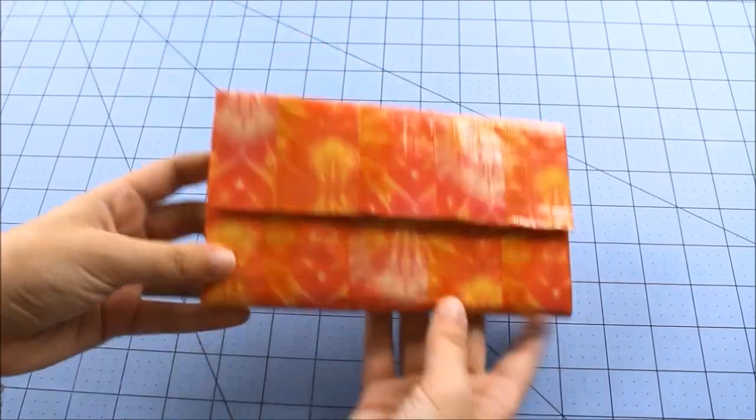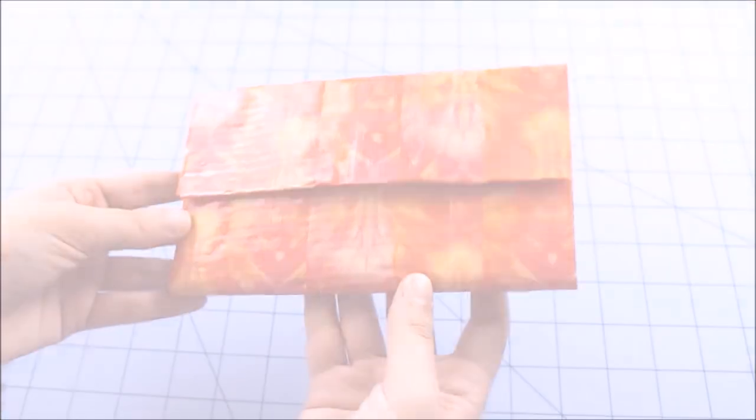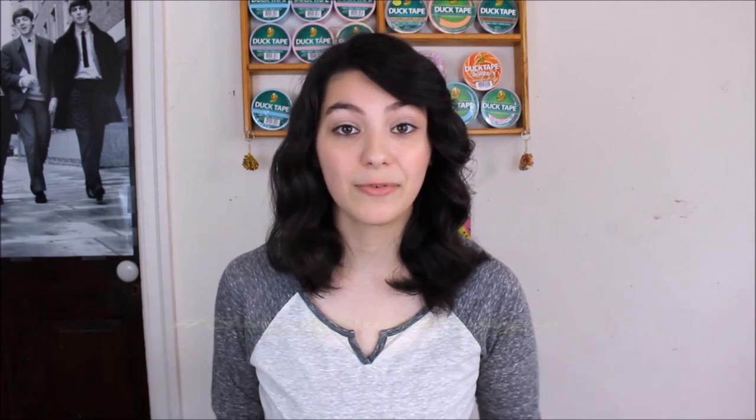I really hope you guys enjoyed this tutorial and that your wallet turned out well. If it did, definitely give this video a big thumbs up — I would really appreciate it, it definitely motivates me to make more. I would love if we could get this video to 80 likes, that would make my day. And don't forget to send me your pictures on Instagram and Twitter using the hashtag simplydeckdesigns. I definitely want to see how your wallet turned out. I'll talk to you guys in the next video. Bye everyone!